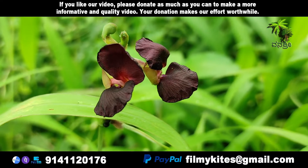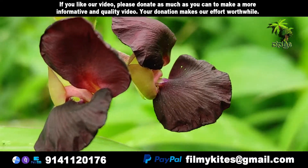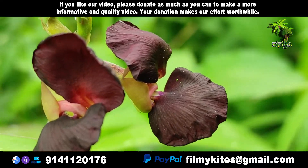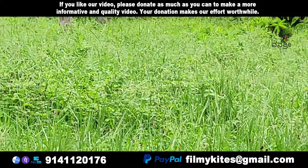Macroptillium atrophipurum, commonly referred to as purple bush bean, or siratro, is a perennial legume recognized by its climbing, dense, green vines and deep purple flowers.